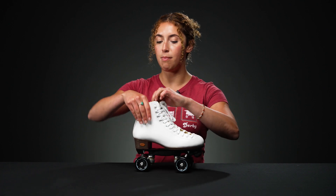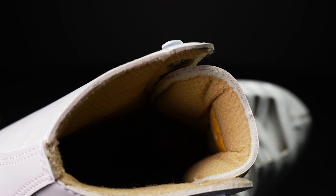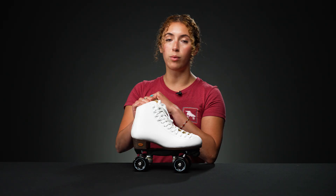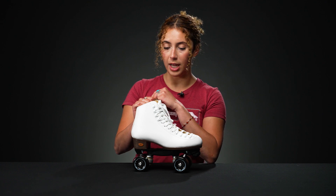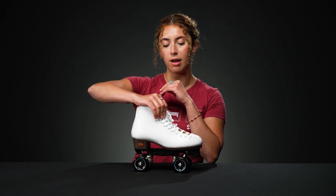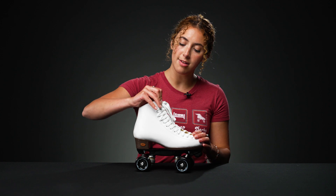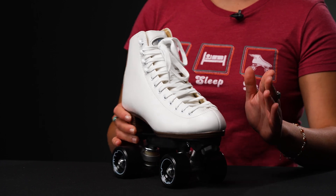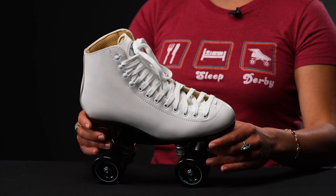It might take some breaking in time, but not that much because the padding on the inside is pretty nice. It has some microfiber drylex lining, so that'll wick away the sweat and make you feel really nice and comfortable while you're skating. They also have this really nice perforated tongue — it feels really strong — and the front has some extra stitching as well. Really good build on the boot.